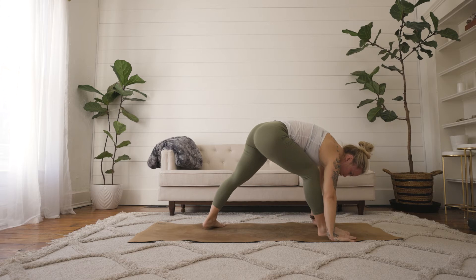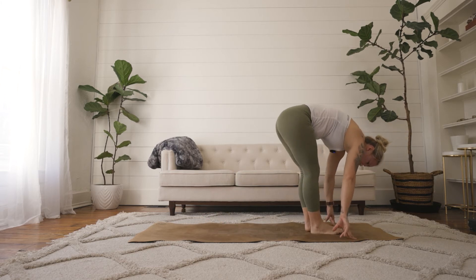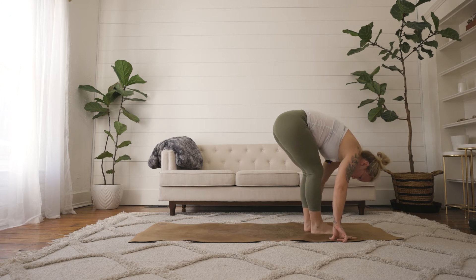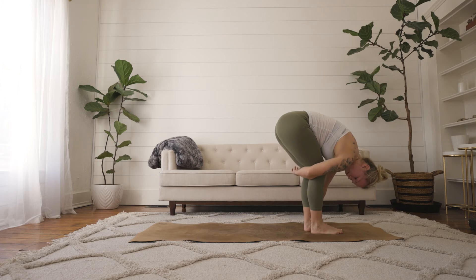Bringing your right hand back down. Step your left foot forward for a forward fold. Now here we're going to give ourselves a big old bear hug forward fold here. Bring your right arm around your legs, now your left arm. Big bend in the knees here.